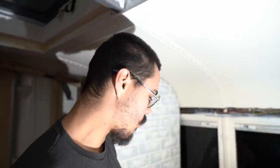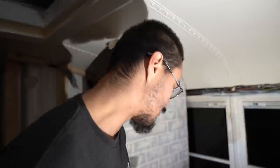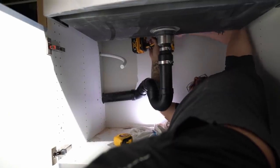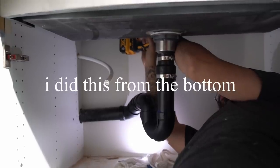We're about to drill the hole for the sink faucet. I already marked it right here. These things are kind of wiggly so I want to minimize that. I should probably go from underneath — let me do that instead. It's not gonna be perfect, that's alright. It's a good thing I did this from the bottom.